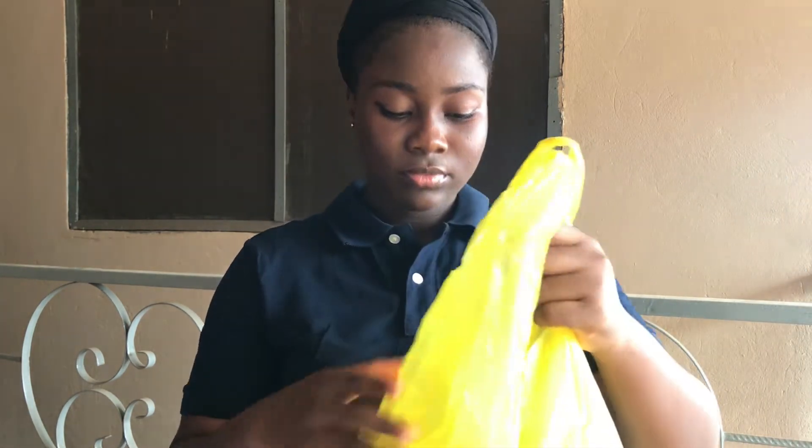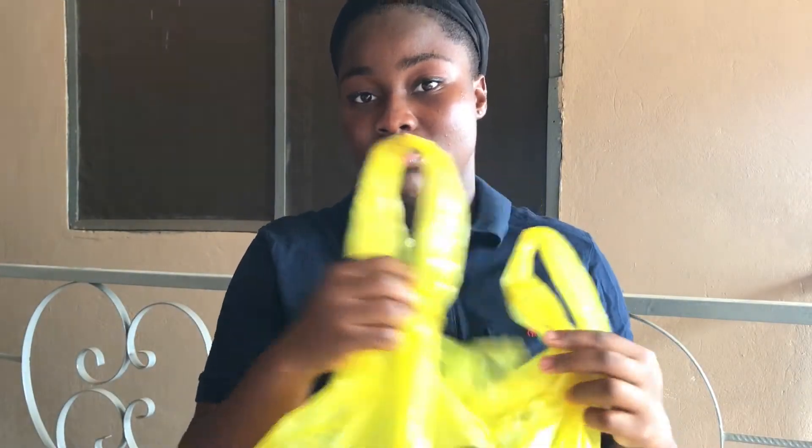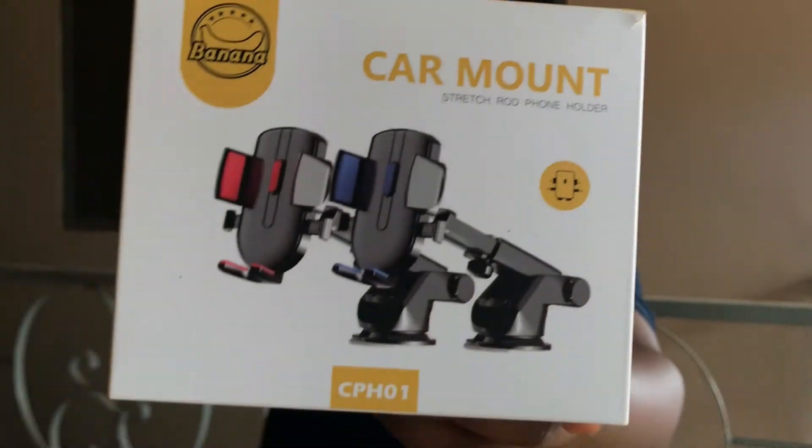Moving on to the next product — this is something I actually bought myself and wanted to review in case anyone else wants to buy it. This product is from Banana. I got two things from Banana earlier this month: a humidifier and a car mount.